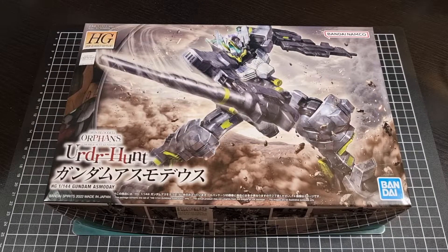Hey everyone, I hope you're all doing well and staying safe. For this video we'll be going through an unboxing of the High Grade 1/144 Gundam Asmodeus — or Asmodee, either works, pick one — and this particular kit is from Mobile Suit Gundam Iron-Blooded Orphans, released by Bandai back in 2022.